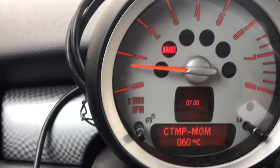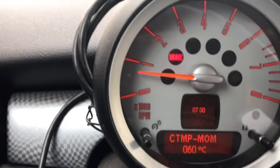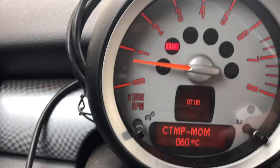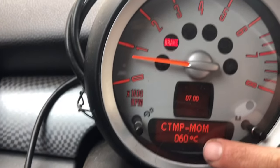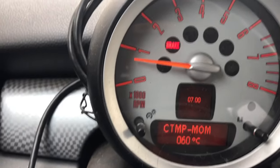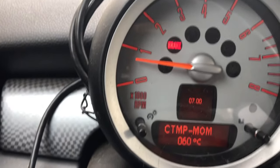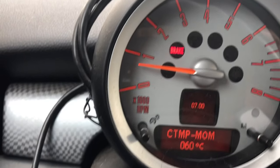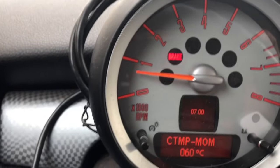Now it's telling you the temperature of your engine. Before, your computer was locked so it wouldn't tell you — that's why you had to enter that code. Right now it's at 60 degrees Celsius. It'll always tell you in Celsius. You want to get your engine up to about 105°C, and your fans should kick on at about 108°C. Once you get your engine up to operating temperature, just type into Google to convert to Fahrenheit if you need it.